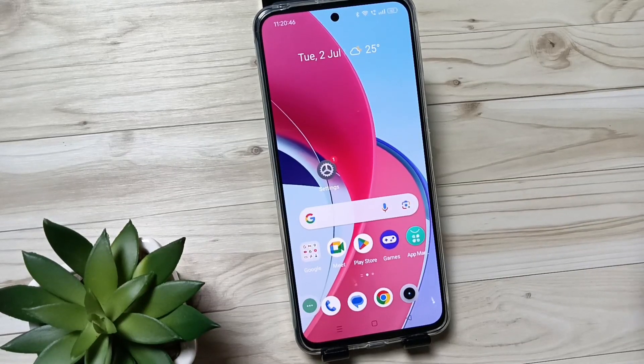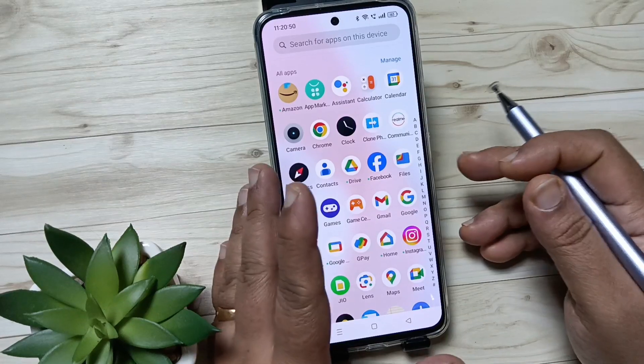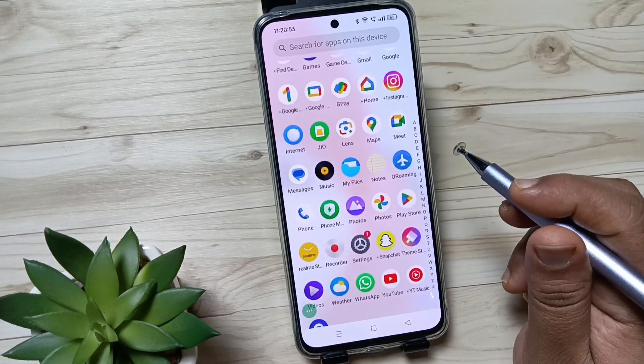Hello friends, welcome to my YouTube channel. Today in this video I am going to show you how to set the fingerprint lock in this device. Before setting the fingerprint lock, we need to set a screen lock in this device first — only then can we set the fingerprint unlock or face unlock.